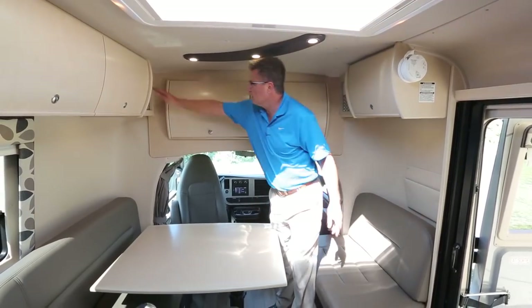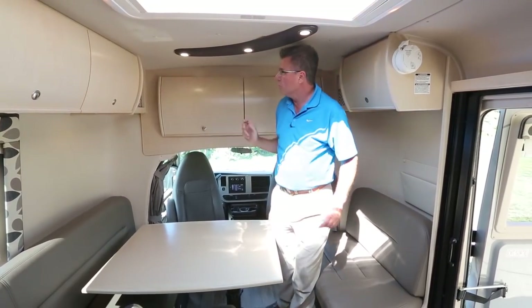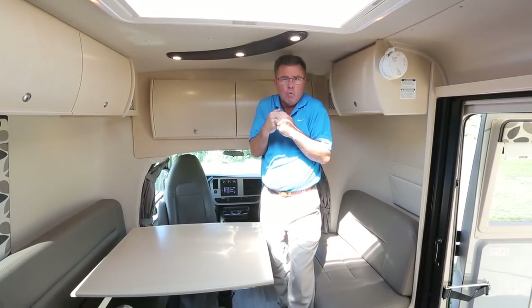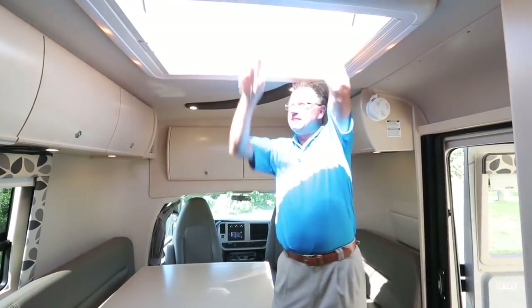Working our way back, we've got a 12-volt plug over here for connecting a cell phone or small computer. LED lights, touchpad vinyl ceiling with insulation so it keeps you nice and warm or cool. And look at this — our beautiful opening skylight. How beautiful is that? Let the real fresh air in. Worried about bugs? We have a built-in screen.